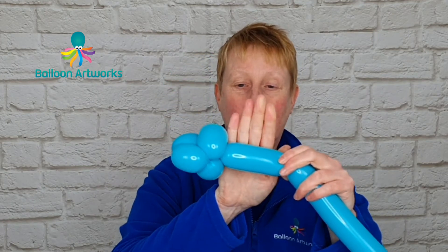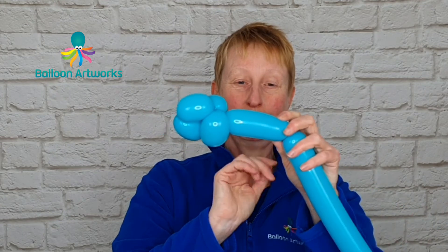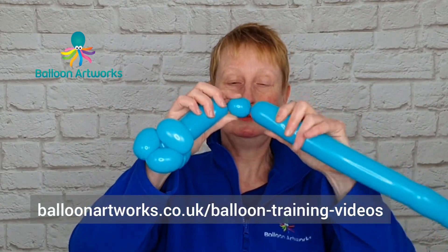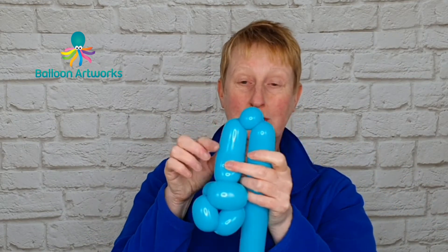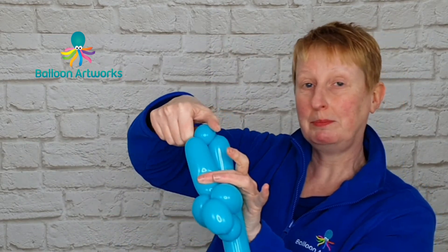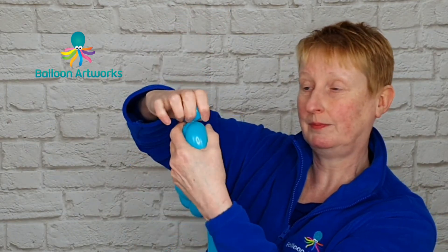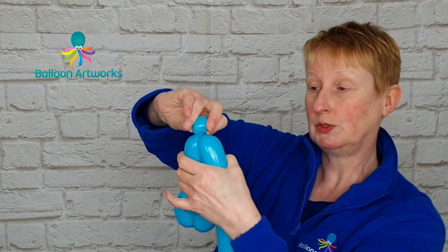Then twist off a bubble that is about a hand span — three inches or so. Keep hold of this and twist off another bubble that is about two fingers. We're going to pinch twist this by pulling the bubble upwards and twisting around a few times, and that's going to hold it in position.